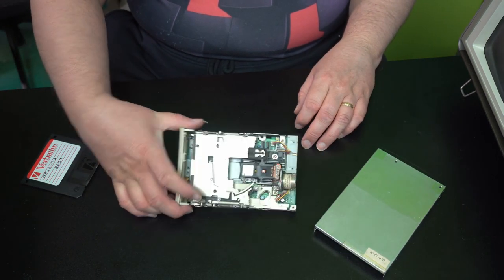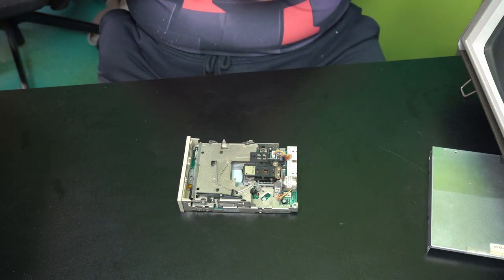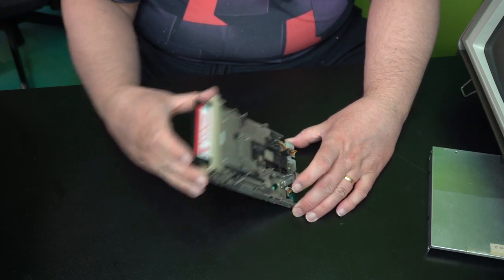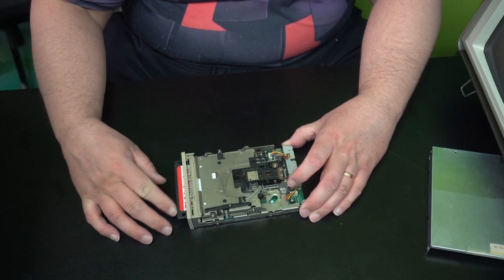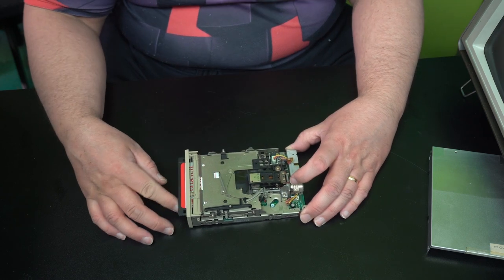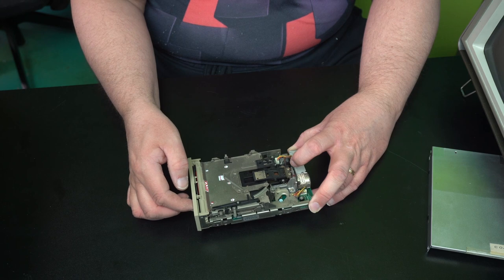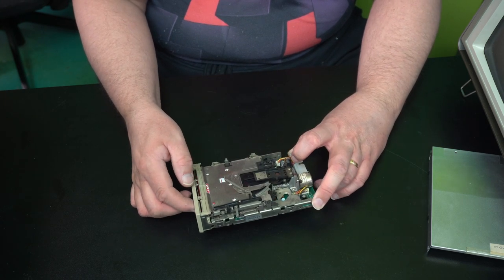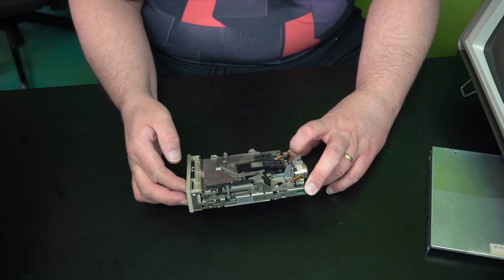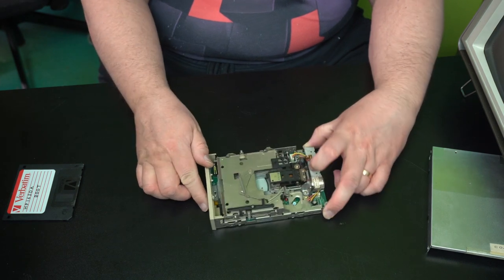Now it's cleaned out. That's good. And we'll see if there's still a mechanical fault. I don't know if it feels a bit better, but... nope. Still something. Something is stuck somewhere. It's still stuck — because it doesn't move in and out.